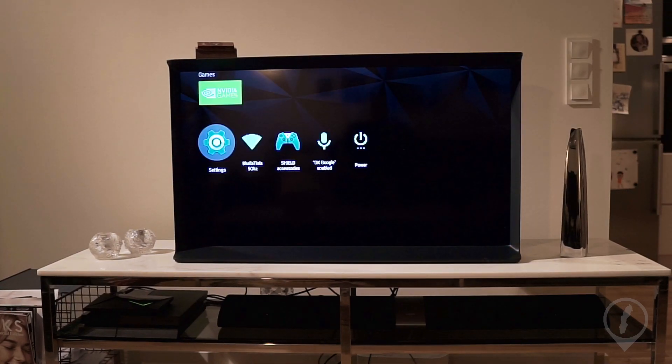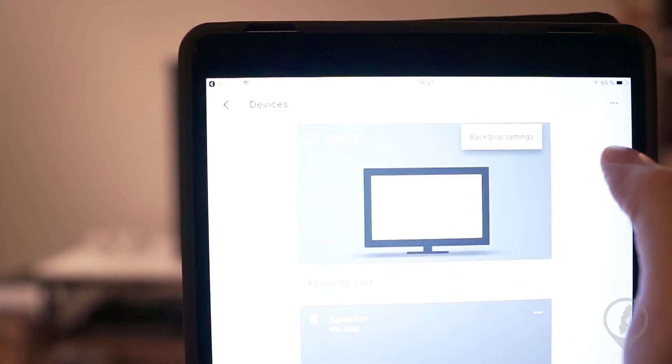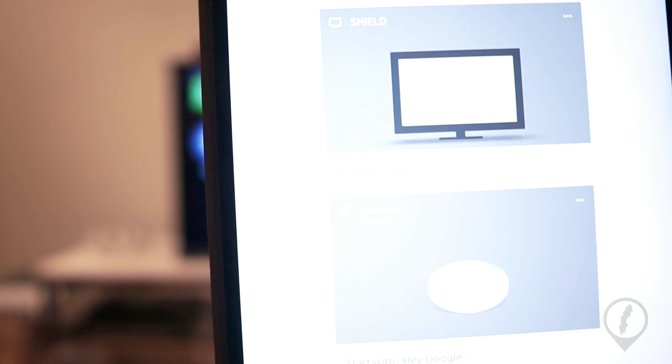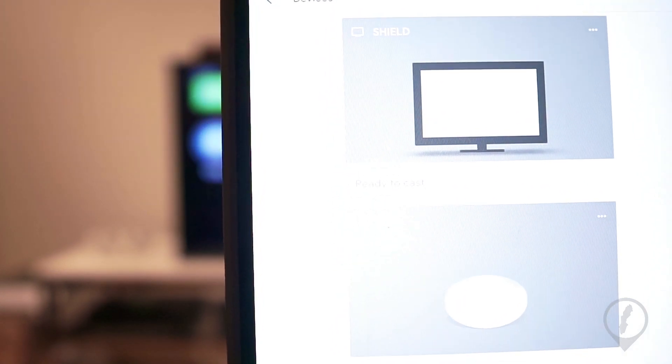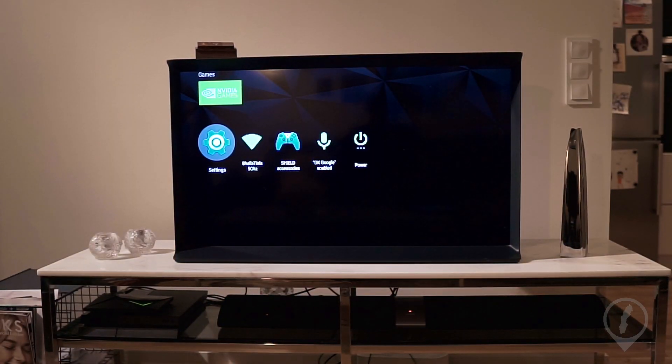One important thing to note is that I am not able to place the Shield TV into a group. The option of having the Google Home Mini and the Shield in a multi-room group is just not available. The Google Home Mini sees the Shield TV as a Chromecast video device, and this means you're not able to place it into a multi-room group. This is really frustrating because most people have an excellent speaker attached to their televisions. Super, super annoying.